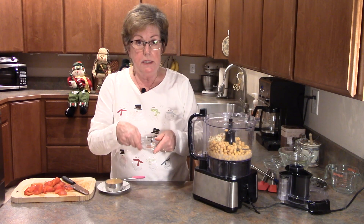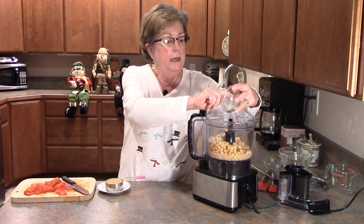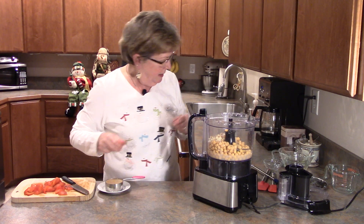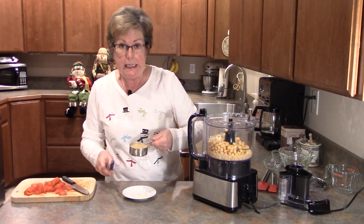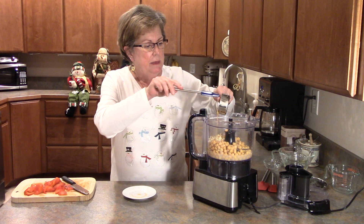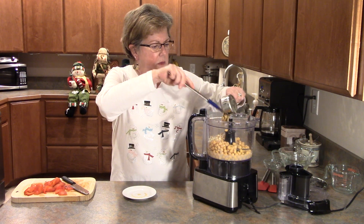Then an eighth of a teaspoon of cayenne pepper — if you like cayenne you can put more in, but not for me. Then we have half a cup of tahini. Tahini is sesame seed paste; it's kind of thick and peanut buttery — sometimes even thicker than peanut butter. So in we go.